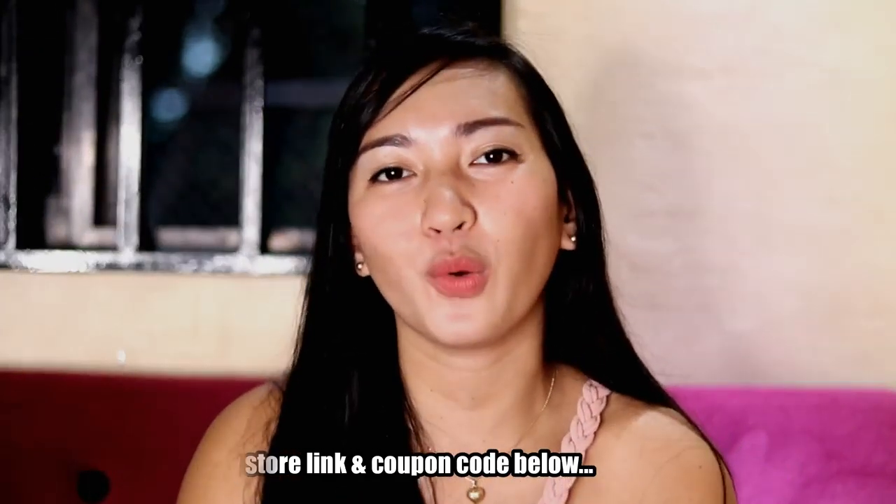Thank you so much guys for watching. And don't forget to like this video, share it with your friends, and subscribe to my YouTube channel. And comment below if you have questions. That's it, techies! So see you again till my next video. Mayroon tayong upcoming smartphone so stay tuned lang kayo sa channel ko. See you till my next review. Bye!